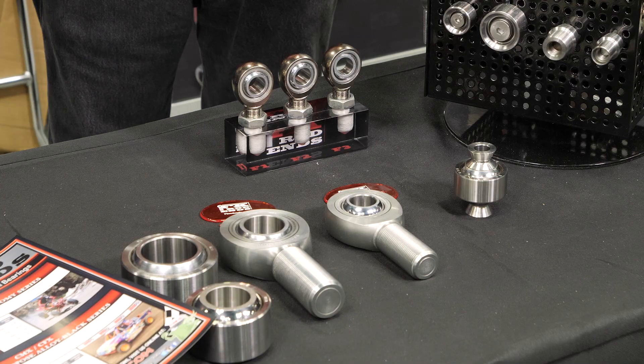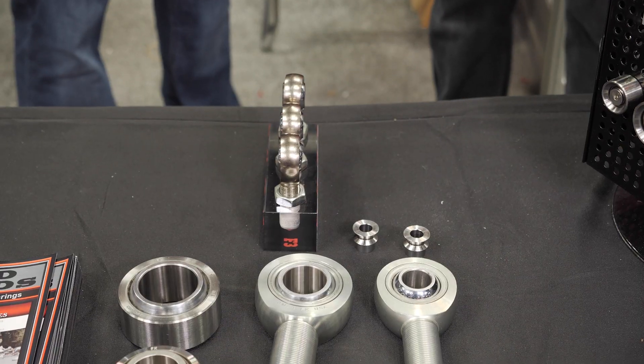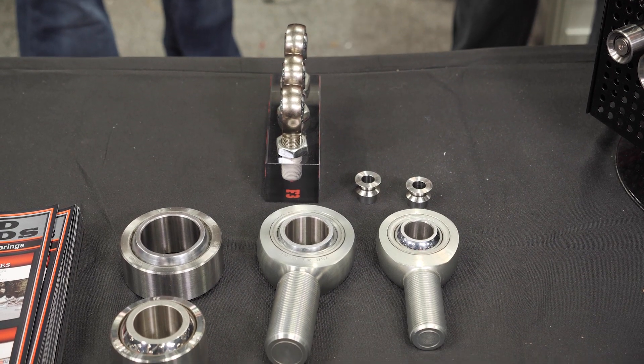If someone breaks one of those, you'd want to see what they were doing — though you can break anything if you use it wrong enough. Builders also add horsepower and weight to vehicles, which can push any component to failure. Overall, FK Rod Ends has brought a stellar product to market and the FK lineup is something to look forward to seeing in real applications.